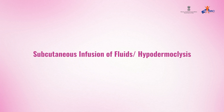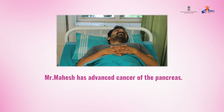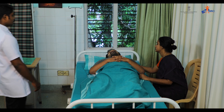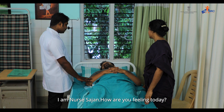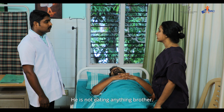Subcutaneous infusion of fluids, or hypodermoclysis. Mr. Mahesh has advanced cancer of the pancreas. Mrs. Lakshmi is his wife and caregiver. Good morning Mahesh. Good morning. I am Nurse Sarjan. How are you feeling today? I am feeling very tired. He is not eating anything.